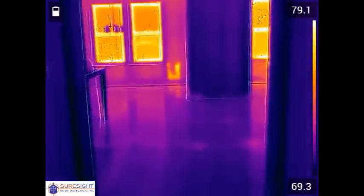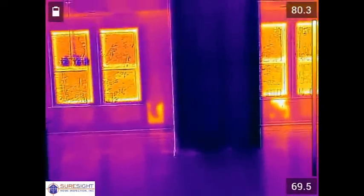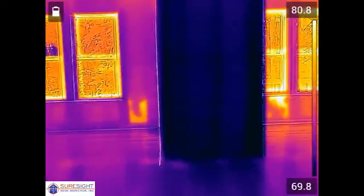As we head to the rear wall of the home we see some hot spots for missing insulation in the bottom of the wall cavities just to the left and right of that partition wall there.